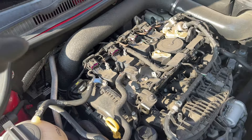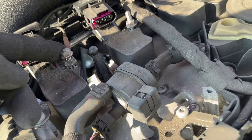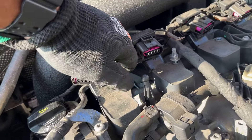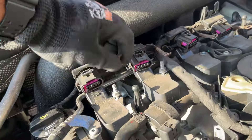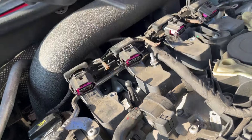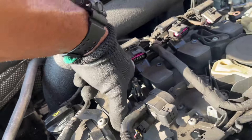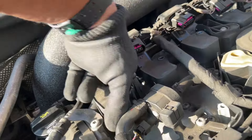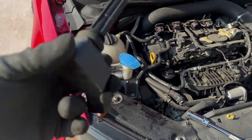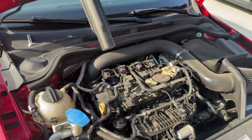This is a Gen 3 2017 GLI - it might be different for your model. You're gonna have a nut on top, then the ground, then another stud that holds the ignition coil in place. Take off the nut, remove the ground with a 10 millimeter socket, take out the stud - and that holds it in place. Then it should wiggle and come out. As you take them out, put them in order so they can go back in in that order.